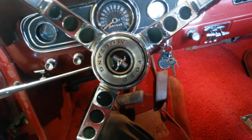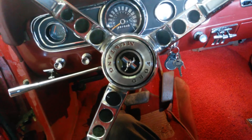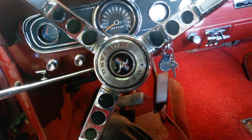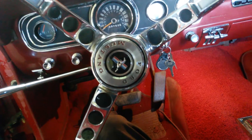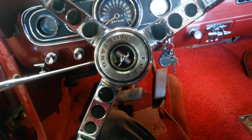The brake system's nothing special, just a brake booster. The only special part is it's a four-wheel Wilwood kit, which is a tremendous amount of braking, but that's kind of a simple bolt-in kit.